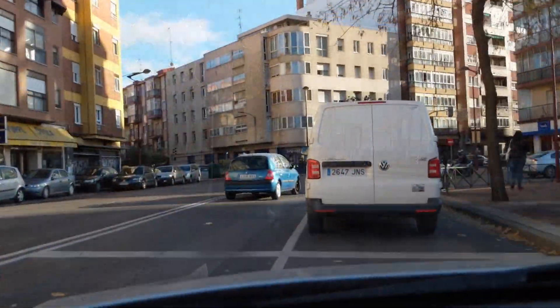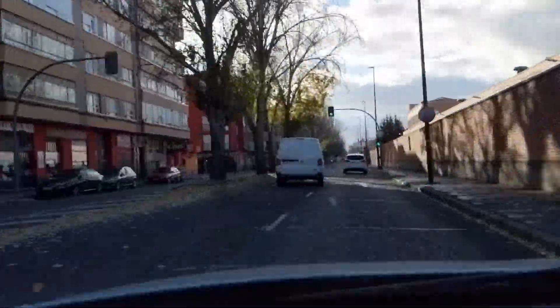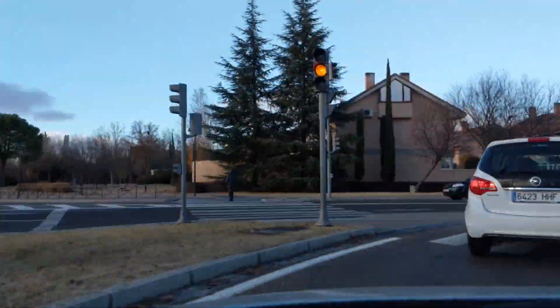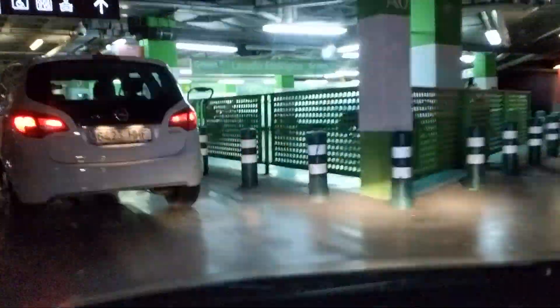Guys, we have finished our correo errand, so we go to Valsur, to Amazon Locker, to collect our package. We are here in the parking of Valsur, so we are going to access our correo electrónico and look for the code with which we have to collect our package, and then we're going to Amazon Locker.